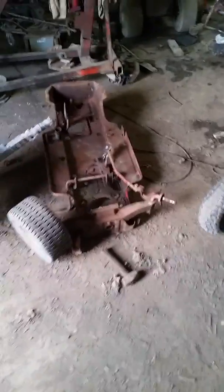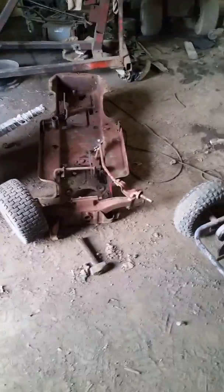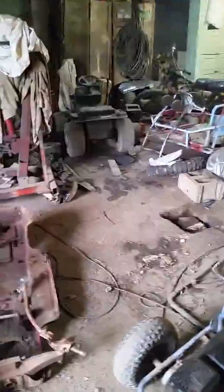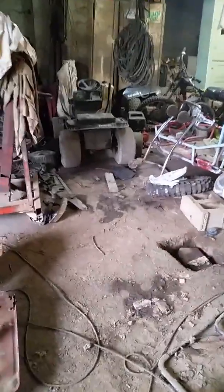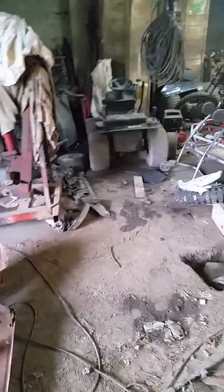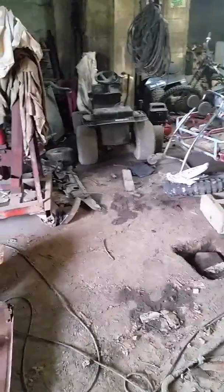I dragged this back in to pull the go-kart rear end off of it, so this will probably be heading to the scrap yard soon — maybe, maybe not. The MTD back there, the belts keep slipping as they usually do, and the 18-horse on it keeps flooding out. That's it.